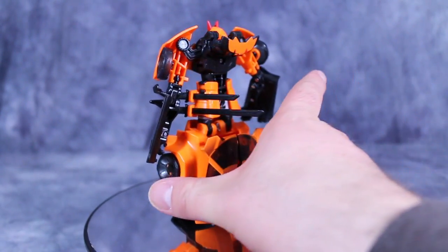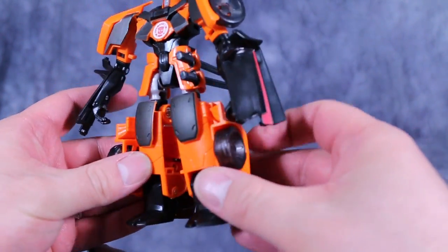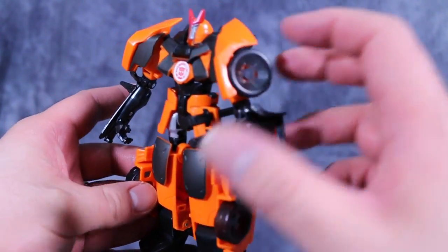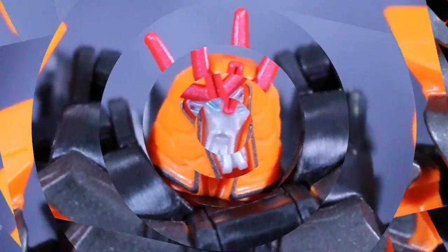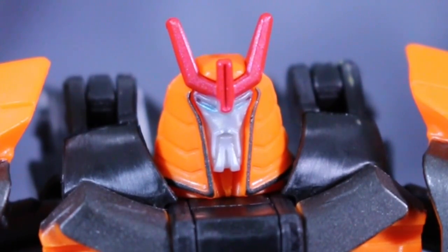The one thing I did notice about the figure that does kind of weird me out is the tires are so thin plastic-wise, they're translucent. Very, very strange. I love Drift's head sculpt. It's got a Gundam samurai-esque vibe, and he's got a little Fu Manchu in there. I realize that's Chinese facial hair with a Japanese samurai helmet — eh, who cares? Paint's good. Overall, head sculpt is quite good on this figure.